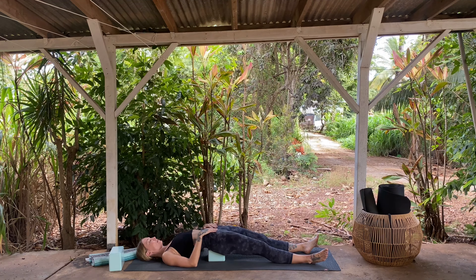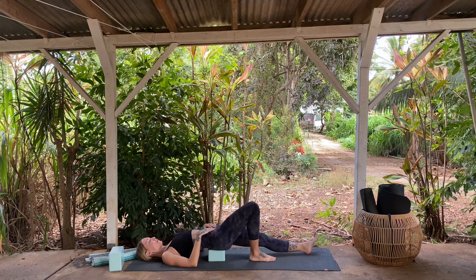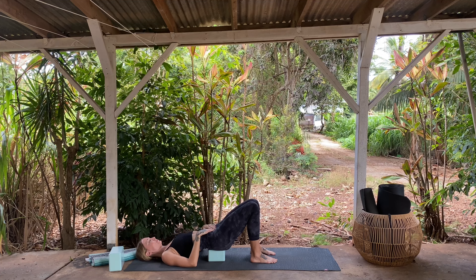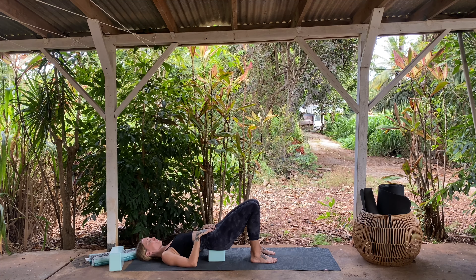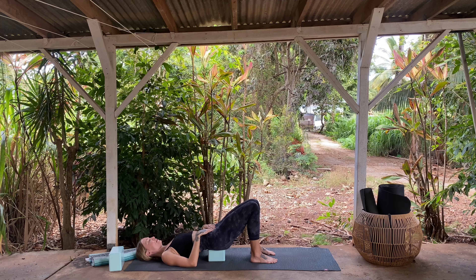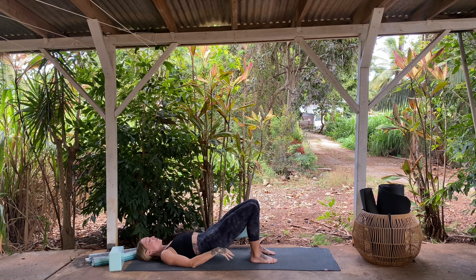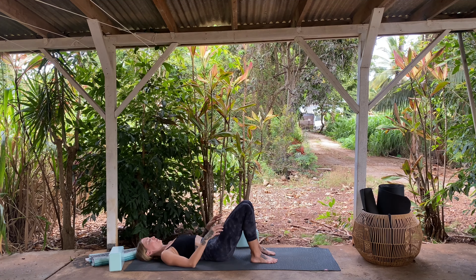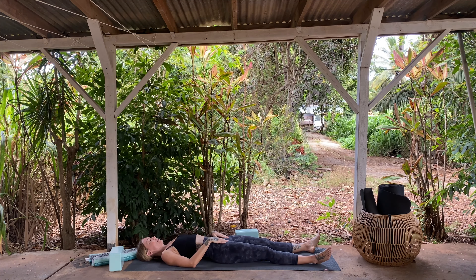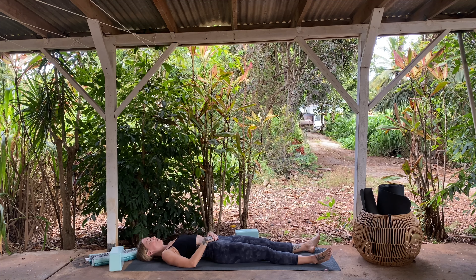If your legs are straight, re-bend the right knee, re-bend the left. Take a moment here to pause. Press the feet into the ground, lift the hips, slide the block out from underneath you and return onto your back. Straighten the right leg, straighten the left leg. Take your hand onto your belly. Move into a deeper, slower, more even rhythm of breath — the inhales are just about as long as the exhales.